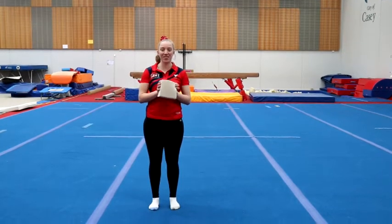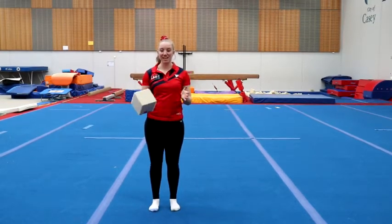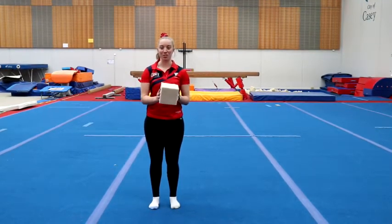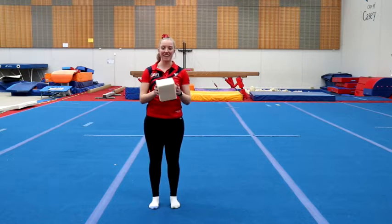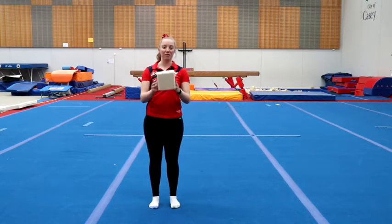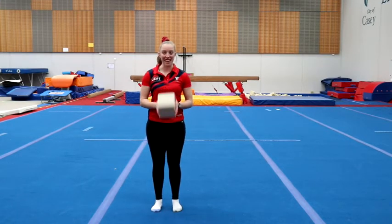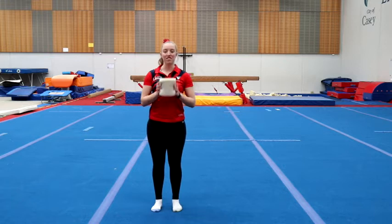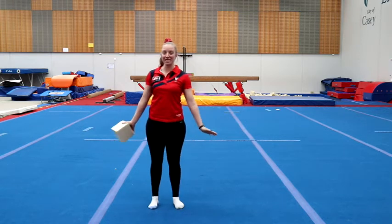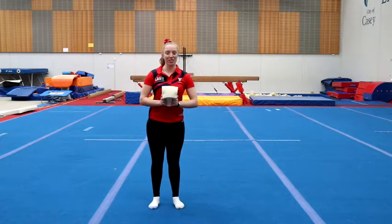Today we are going to do some little challenges. If you like, you can film these and stick them up on social media — remember to tag Casey Gymnastics in any of your posts. For these challenges, we're going to need something small: it might be a stuffed toy or a roll of toilet paper, or I'm going to use this little foam block. There are three levels of difficulty for each challenge, so you can just pick whichever one is most appropriate for you. Make sure you've got a nice clear space and let mum or dad or an adult in the family know that you're going to be doing your gymnastics workout.